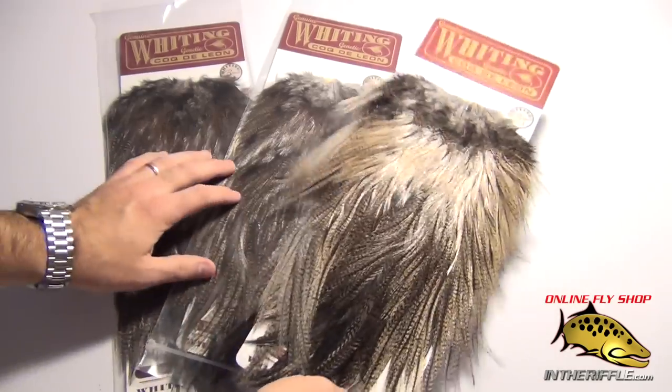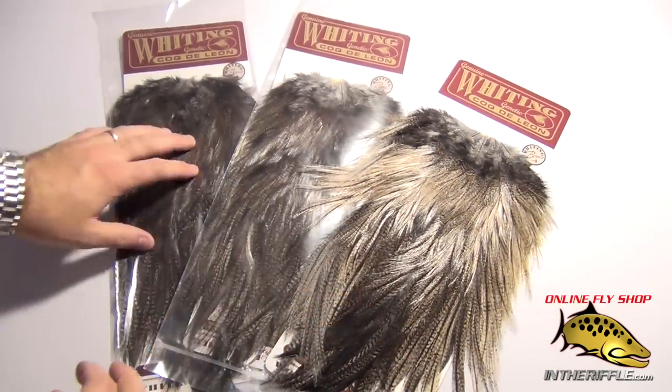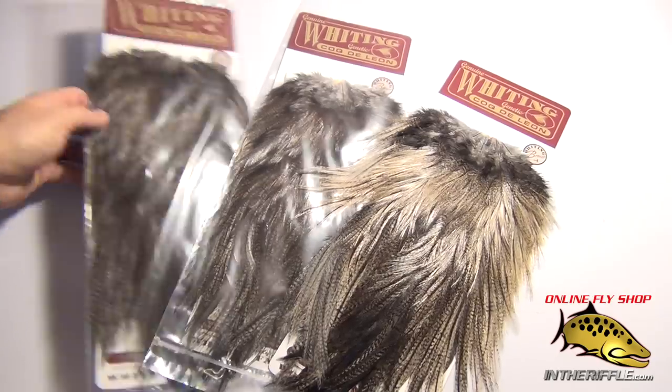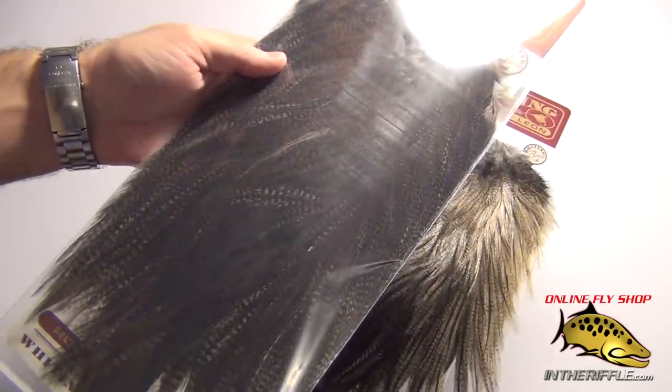It's available in a few different colors. I have three different ones laid out here: the light pardo, the medium, and of course the dark, which is the darkest of them all. You still get some of that speckling, but it's a really, really dark feather.